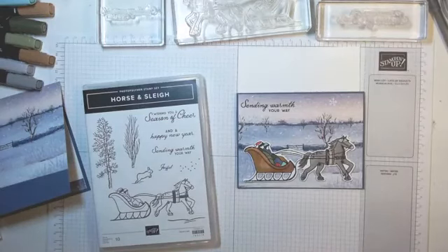Good evening, this is Mary Lou Foster. I am an independent Stampin' Up demonstrator in Sulphur Springs, Texas, and I'm coming on to show you my next card class to go. It uses the horse and sleigh bundle.